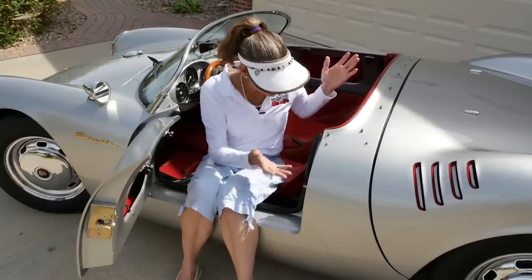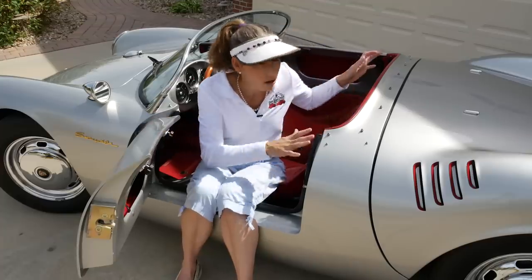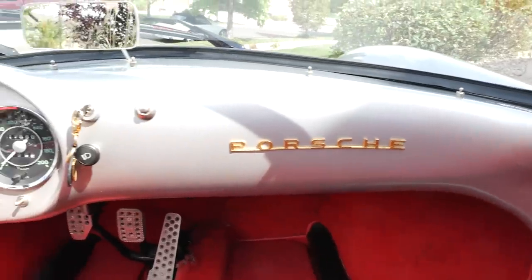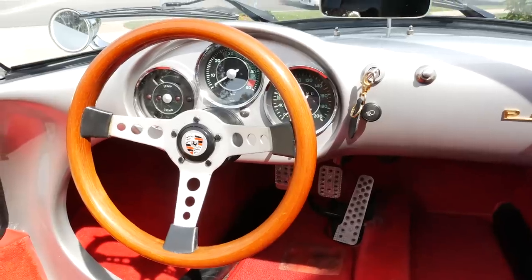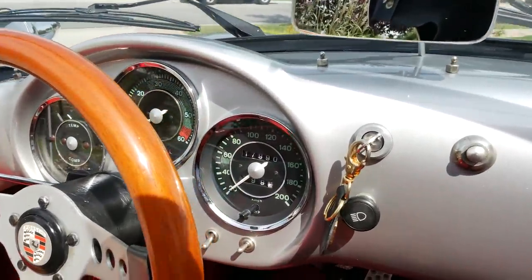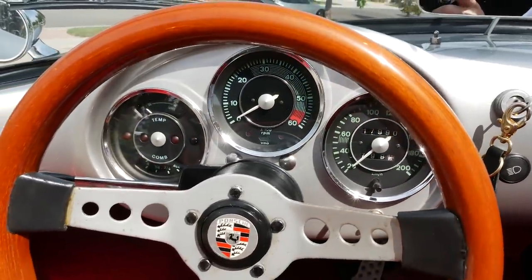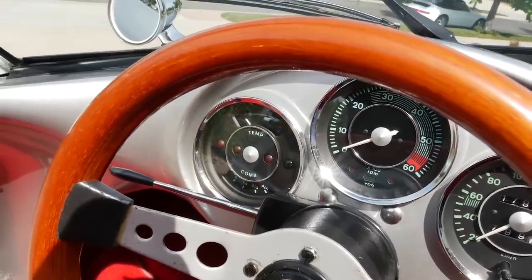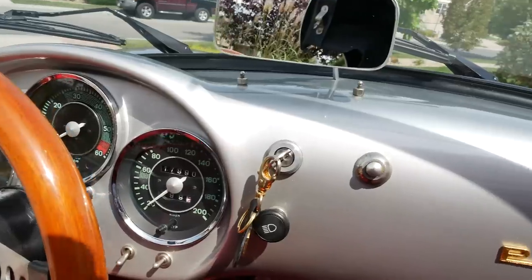This one is actually pretty close to the original in weight and driving dynamics. The dash closely resembles the original as well, minus the steering wheel on it. The gauges are all VDO gauges — very nice, in kilometers per hour. We've got our rev counter right there in the center, and then the combi gauge over there, which is all standard 550 Spyder / 356 of this era.